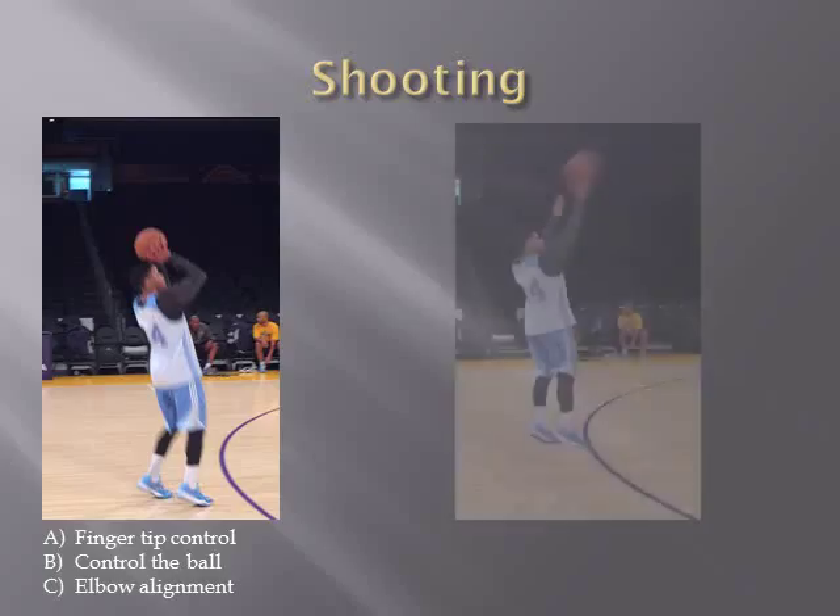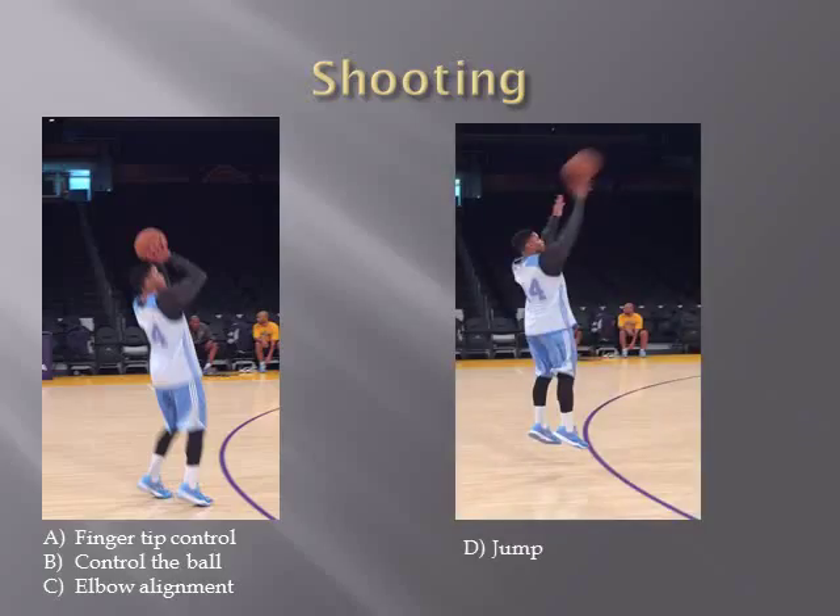Here are pictures of the shooting phase. In the first picture, you can see his right hand is controlling the ball — his fingertips are controlling the ball and his elbow is aligned towards the basket. The second picture shows the jump.